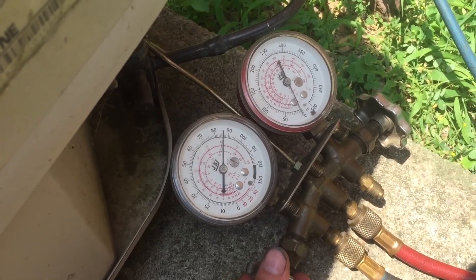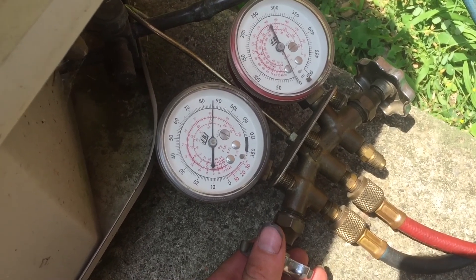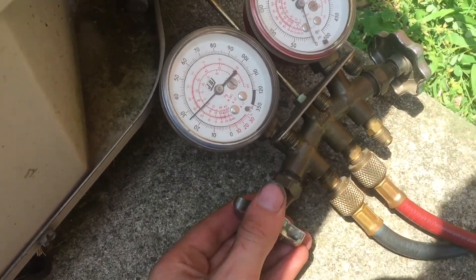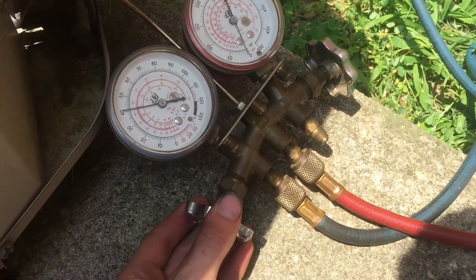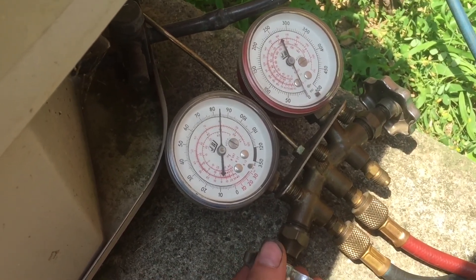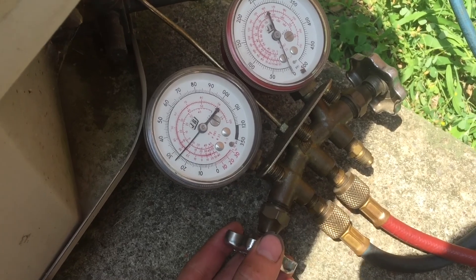I'm now charging the system. We're looking to get to 50 PSI, which we're at 23. This is an R22 system. It's a three-ton. There's a data tag. My grandfather hooked all this up — he told me to add it. I'll get back to you when I get the unit charged and it's cooling.